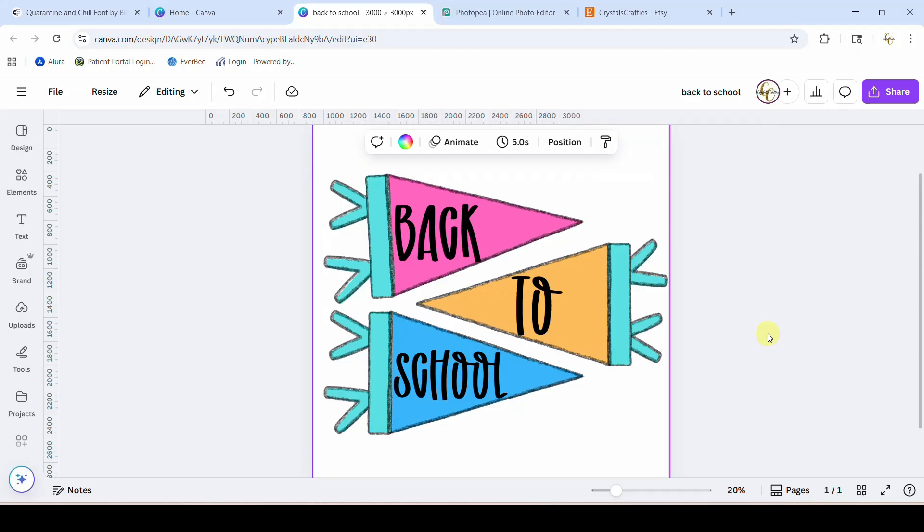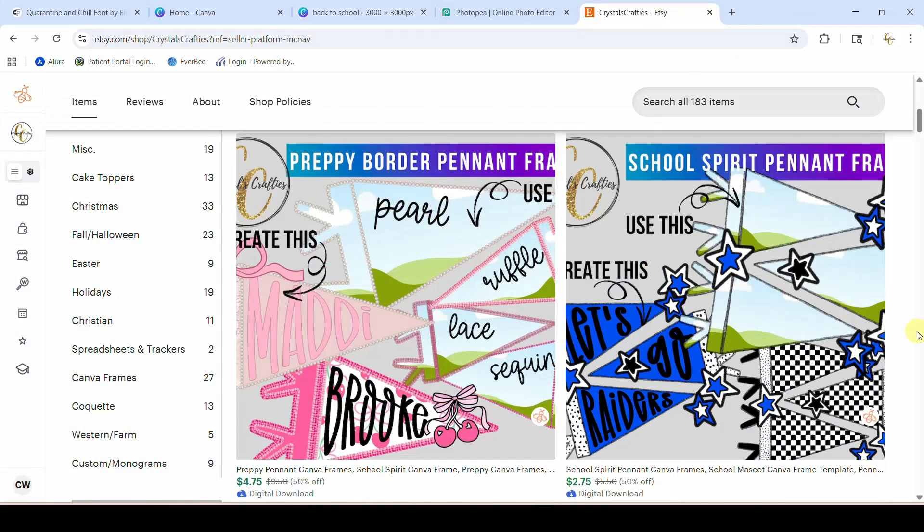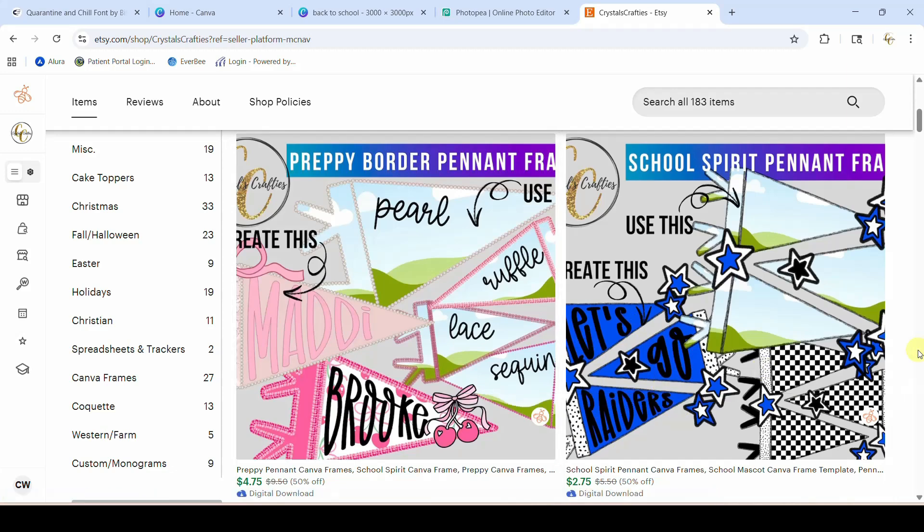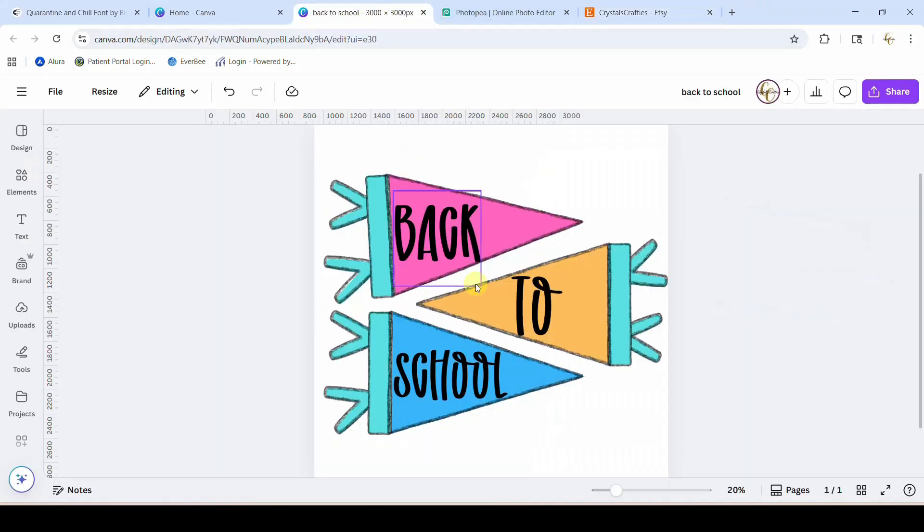Hey guys, Crystal here at Crystal's Crafties. Today's tutorial I'm going to be showing you how you can fit your text into these pennant frames and make it look just like I have on my examples. Ever since I released these pennant Canva frames I have been flooded with messages from people wanting to know how I got the text inside the pennants, so I'm going to show you how to do that two different ways.